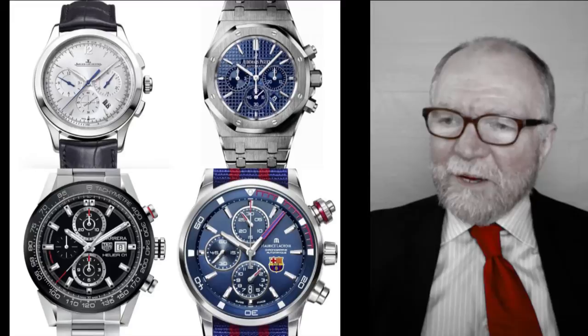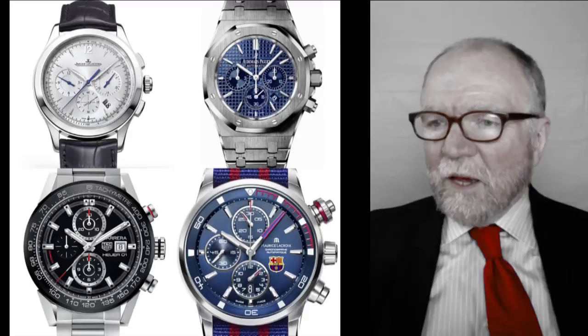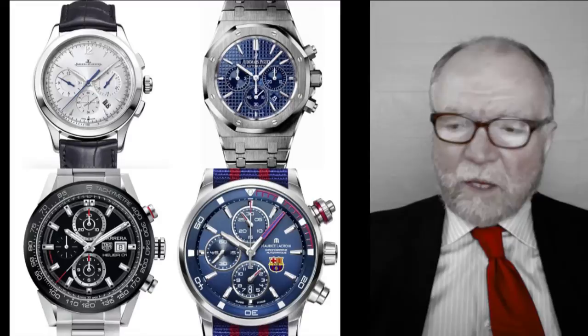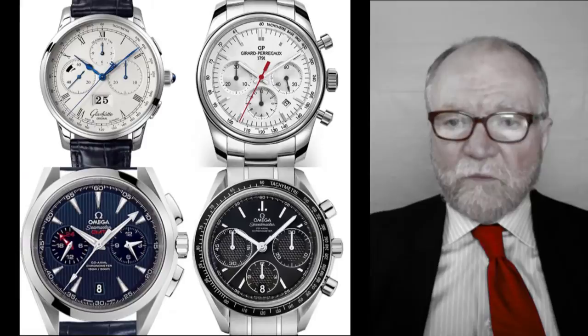The buttons they have — they usually have two pushers and a crown. Sometimes the crown has a pusher within the crown itself. Here you have Jaeger-LeCoultre, Audemars Piguet, TAG Heuer, and Maurice Lacroix. The prices are typically all over the place, but there's nothing horrendous about them. And there are a lot of used ones, a lot of really good buys on used ones — in fact some discontinued ones I found very attractive.